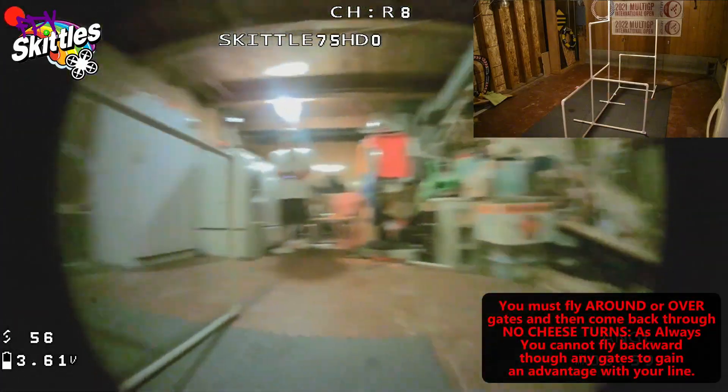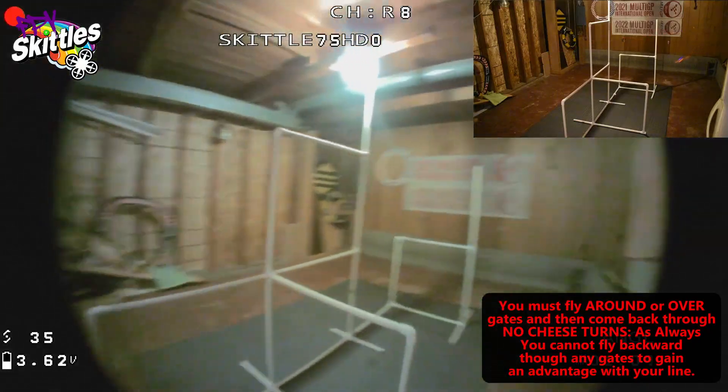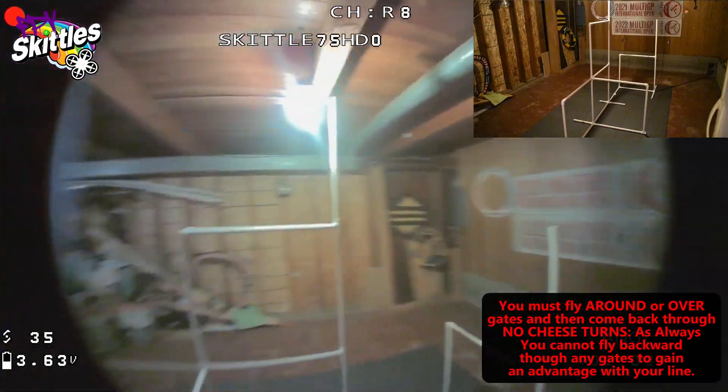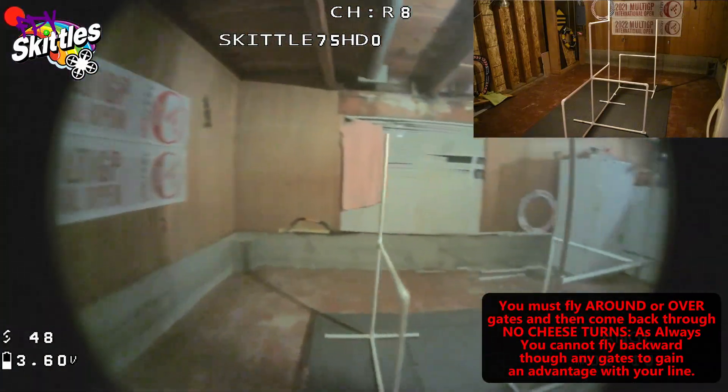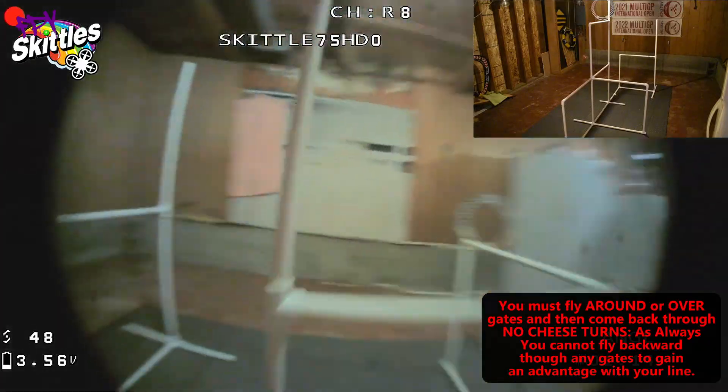You start your lap with a kind of double corkscrew move, come all the way around the double stack, around or over the gate, through it, elevate, counterclockwise spin around and over the top of the double stack, back through it, clockwise spin back to the start — and then relax.